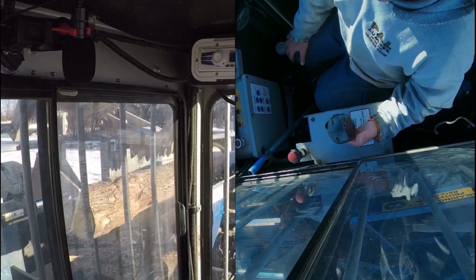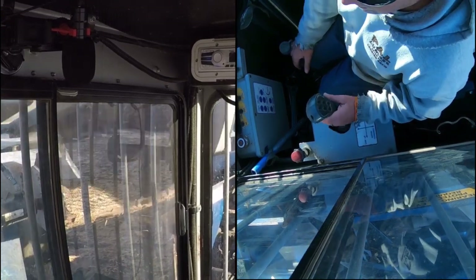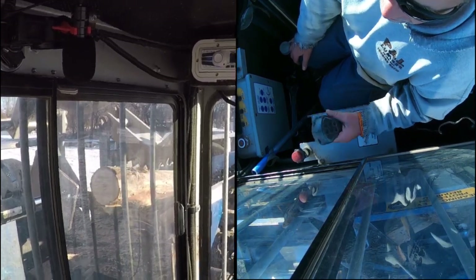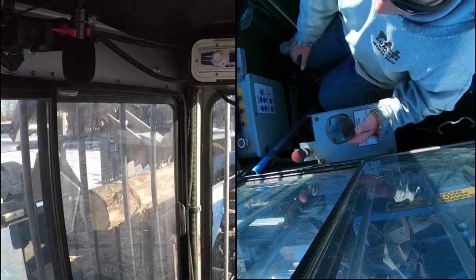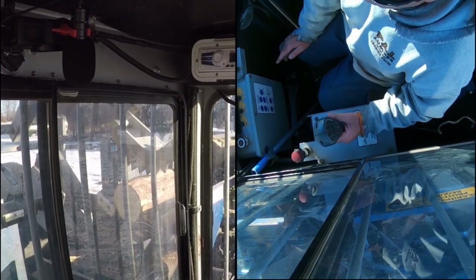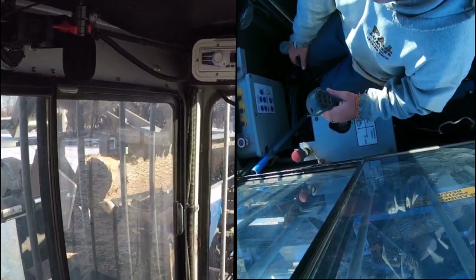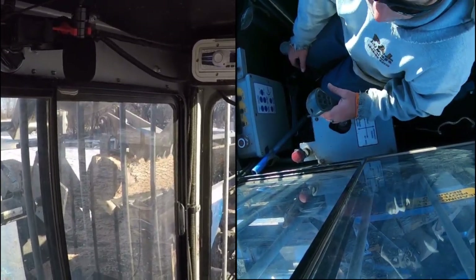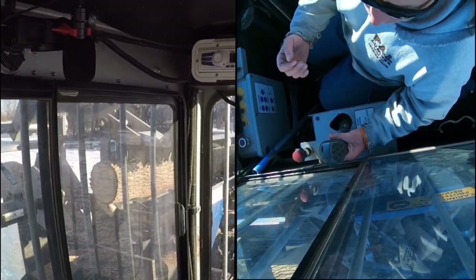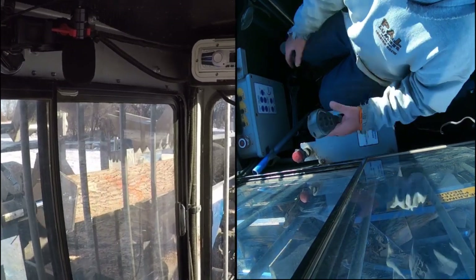We're using an eight-way wedge. We have run a six-way and a 12-way. Six-way with our wood — both my boss and I thought the pieces were too big when you get into the bigger wood. 12-way again in our wood — you start getting way more fine strap that comes over the top. We traded that 12-way for a spare eight-way.